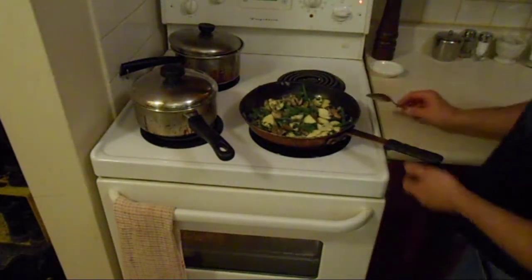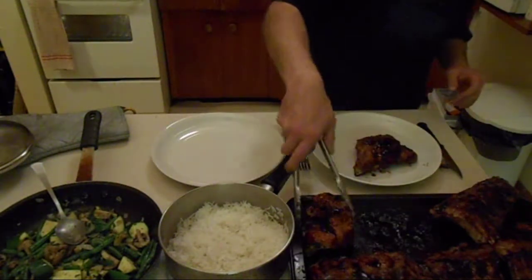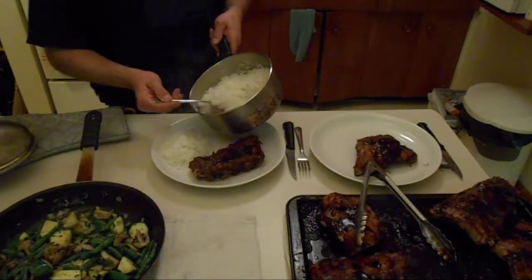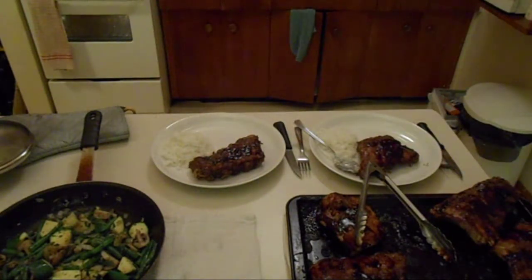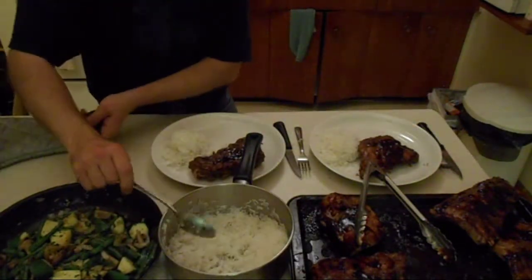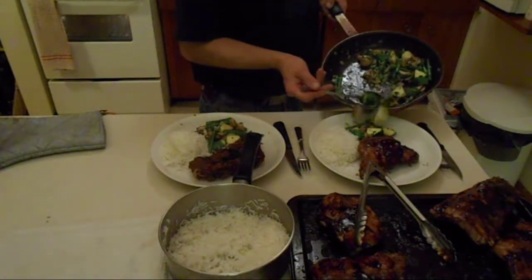Alright guys, that's about it. Let me just serve it up and I'll show you what the end results are. We've got ribs, we've got rice, and we've got veggies. Serve up a slab or two. There you have it — dinner fit for a king. Or maybe a prince duke, something like that.